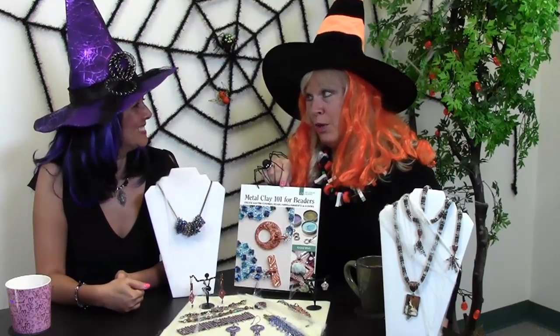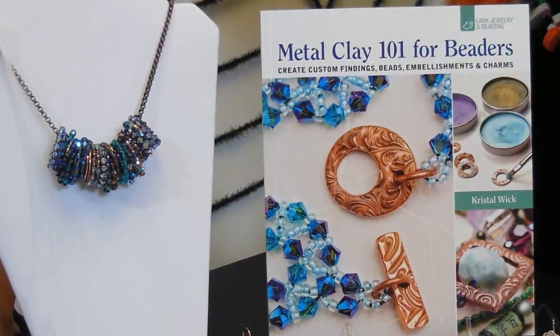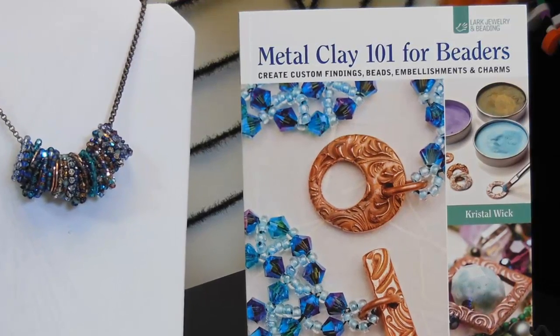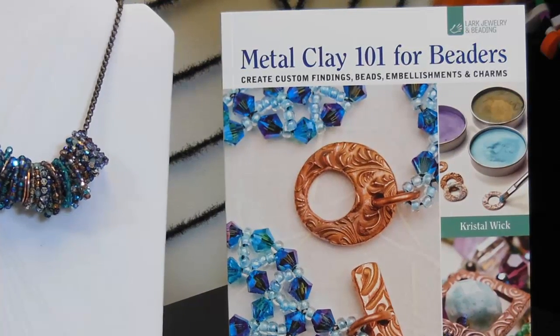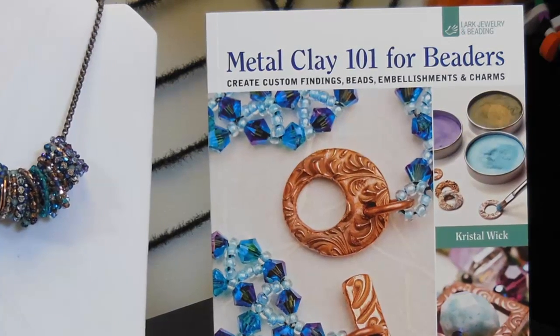But I wanted to start with my new exciting thing — my brand new book. Blood, sweat, and tears went into this book, but I tell you it's fabulous, if I may say so myself. It is Metal Clay 101 for Beaders, and this is all about how to do metal clay for beaders. So if you want to create your own findings or create one-of-a-kind custom earring findings, clasps, or things to go with your jewelry, especially seed beaders, you can make your own and it's one-of-a-kind.